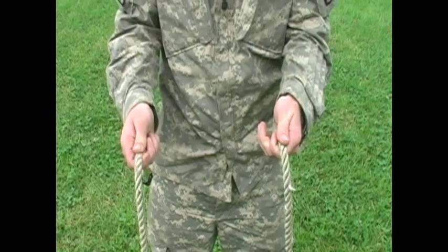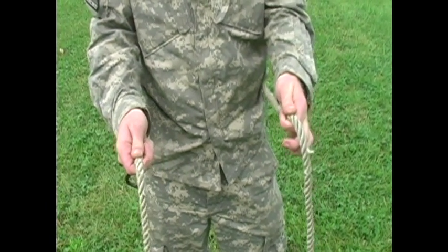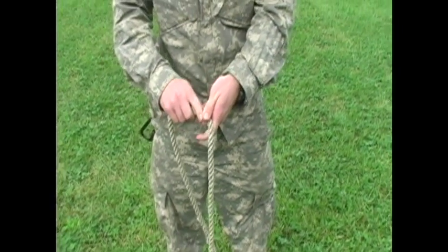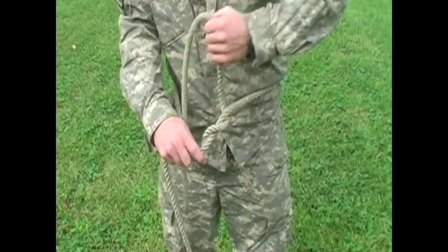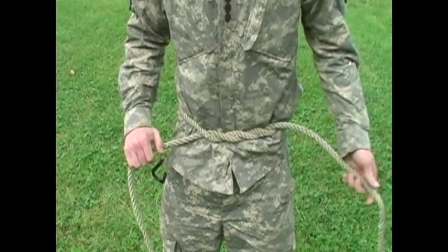Reach around your back with your right hand, grabbing one end of the rope and bringing it around your waist. At this point you will have one slightly shorter end and one longer end — this is supposed to happen. You'll then cross over the ropes not once but two times like so, and then cinch it on your waist.